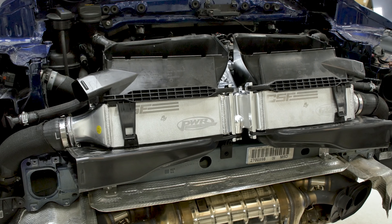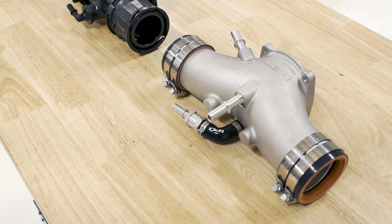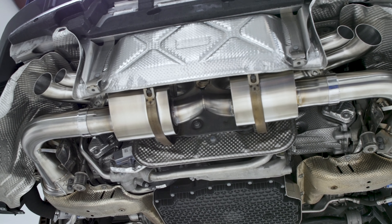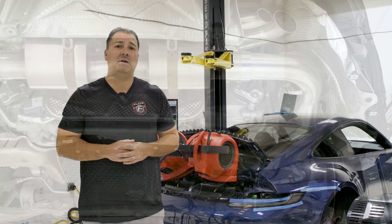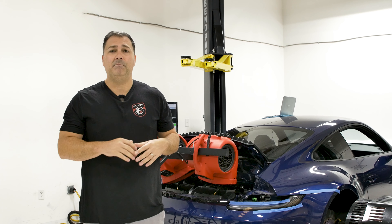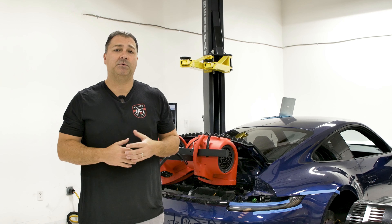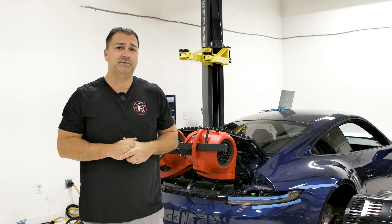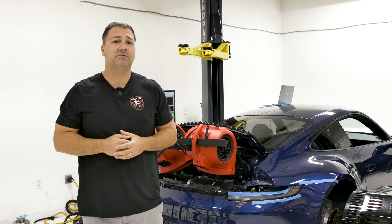So we have the Project 992 Carrera which is really nice because it gives us a consistent basis to test different setups. At Flat6.com we have several power kits for the Carrera from a stage one all the way through a four plus. We've done quite a few of these stage four setups on the Carrera already, but having the same car allows us to validate that under the same conditions with the exact same engine. We have gone through stage one, two, three, three plus with the GTS turbos on this car.